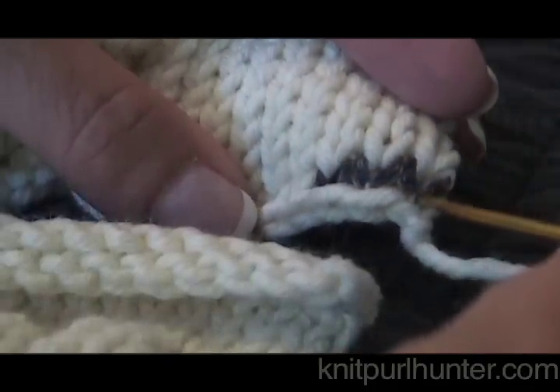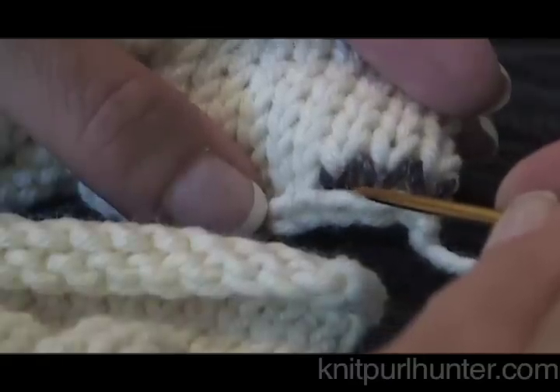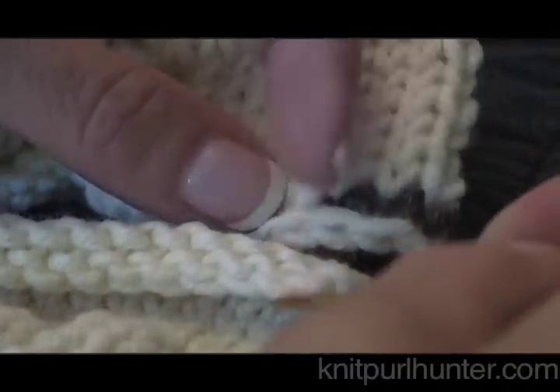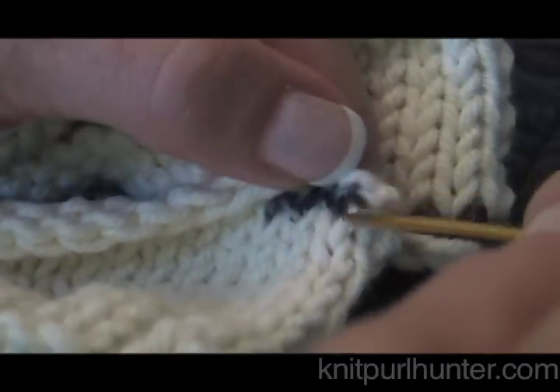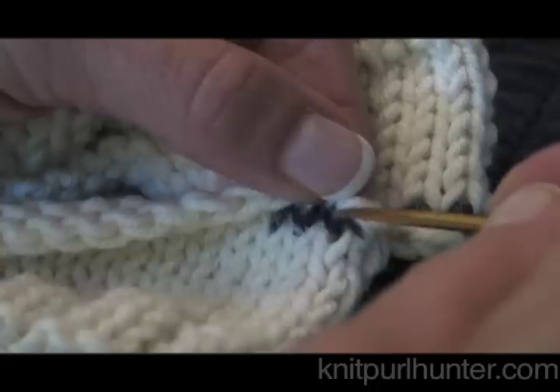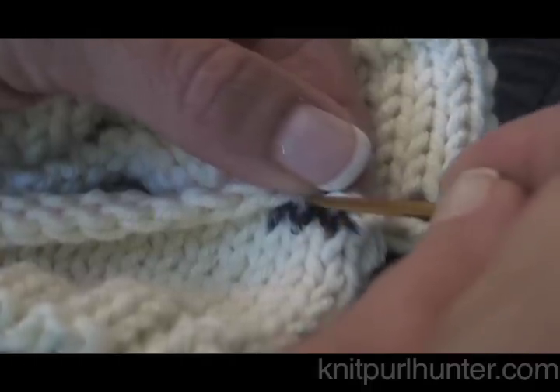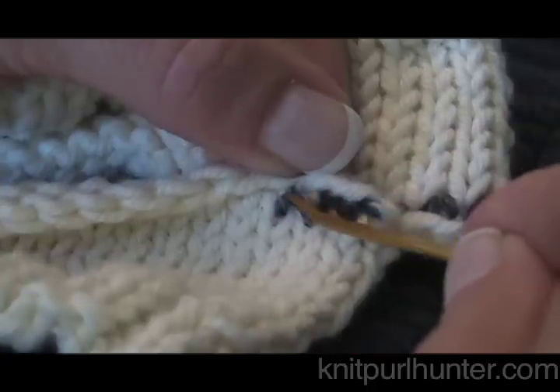Each V makes a point. We are going to be joining the points of the upper piece to points on the lower piece. On the lower piece, these V's are upside down. We have one here with its point, two, and here is the third one with its point here.